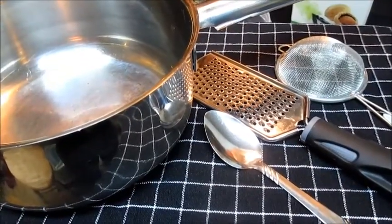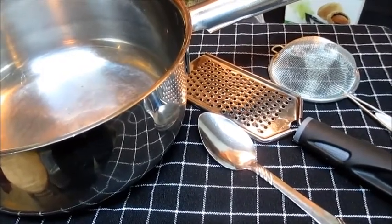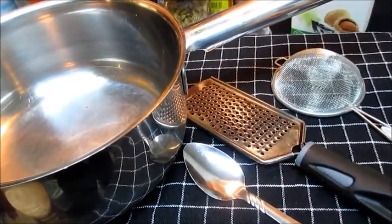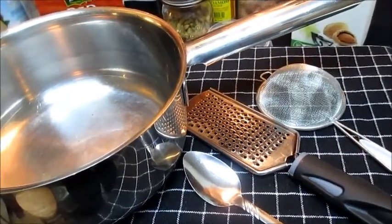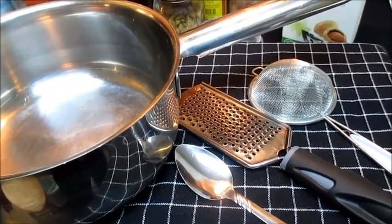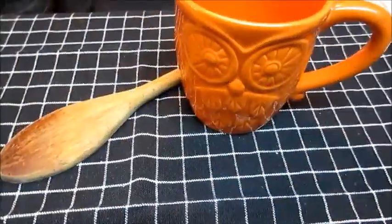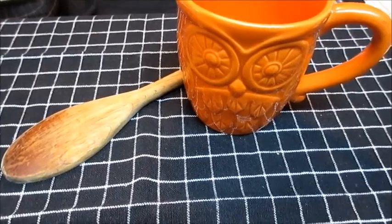Before we talk about the products we're going to use, we're going to talk about the tools that we're going to need. We're going to need one teaspoon, which you see here, one small grater, which you see here, one small strainer on the far right, and one medium saucepan. You can use a smaller saucepan if you prefer, anything that would hold up to two cups of liquid. You are also going to need one of your favorite fall mugs, and one wooden spoon to stir with.